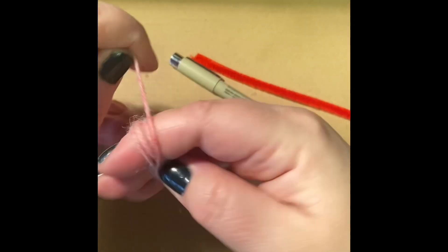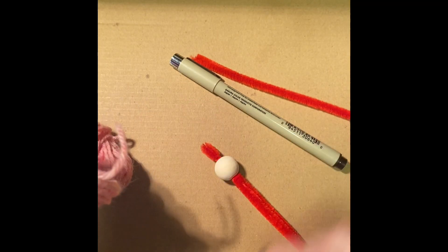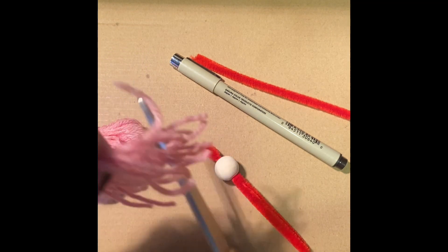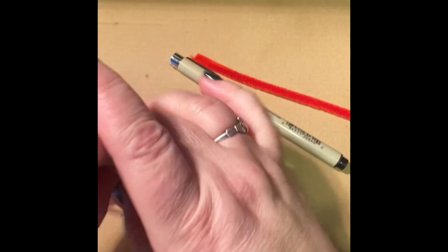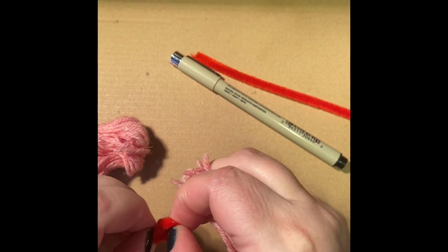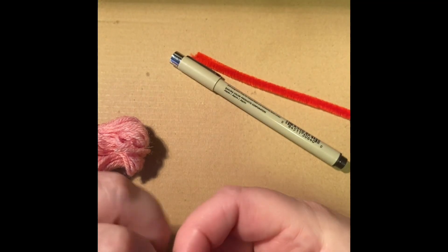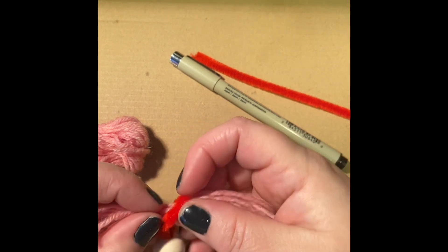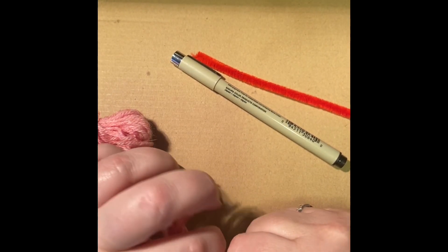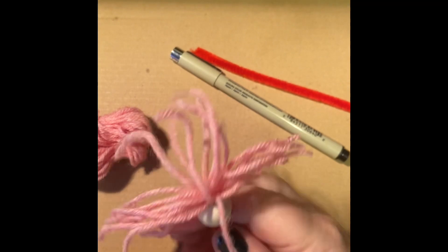I'm going to wrap some pink yarn for some hair around three of my fingers and snip it so that it's loose, and put the hair through the loop I pushed out the top of the bead. I'm going to pull it tight. It's alright if the hair sticks up right now — we're going to fix it later.